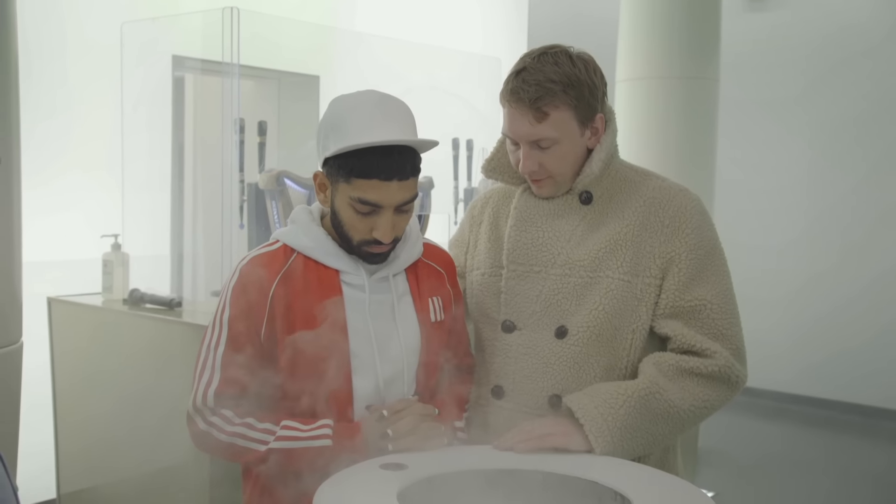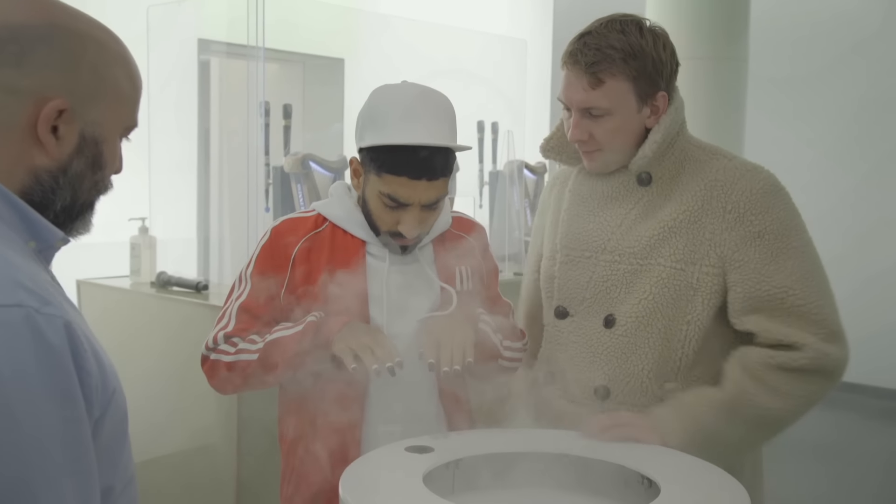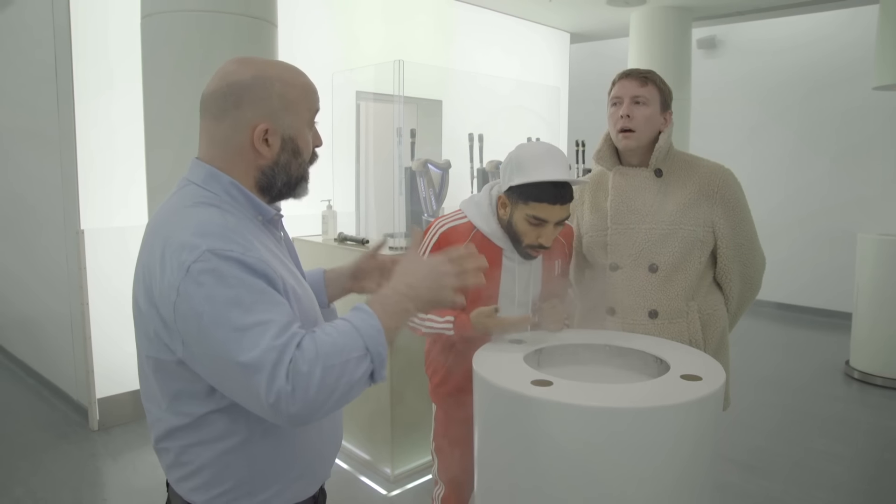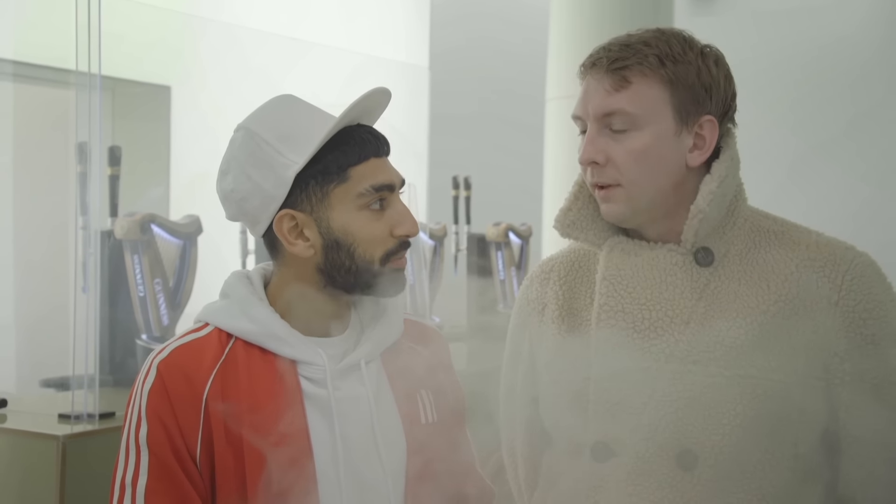Colm, can I ask you what you think of Mawaan's nails? He made them especially. They are absolutely amazing — we're honoured that you have such beautiful nails. And you call this the smell room? Yeah, this is actually the white room — we call it that because we want to block out any distractions and just focus on the aromas. I've got a smell room in my house. Have you? Yeah, it's called The Lounge.